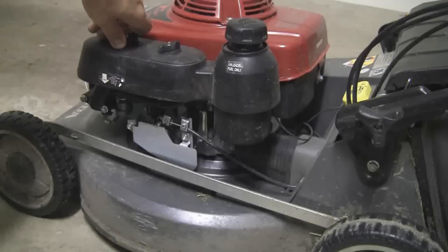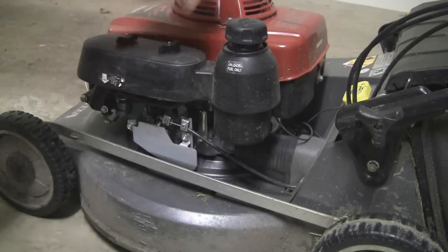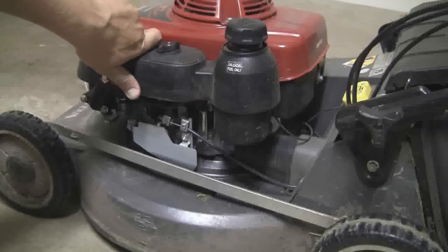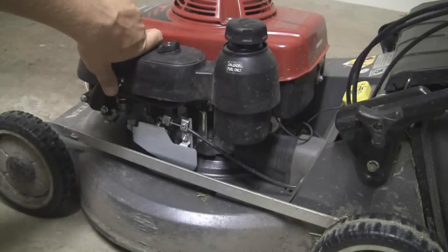I plugged in the digital RPM tachometer and started the mower — which was warm, up to operating temperature — plugged it in, and at wide open throttle it was only spinning up to 2,800 RPM. And I thought, that's a bit strange, surely it must have been faster than that.